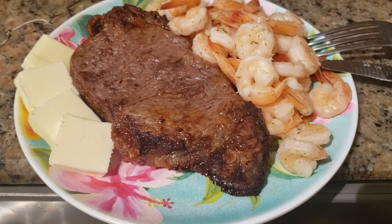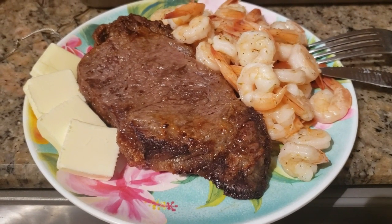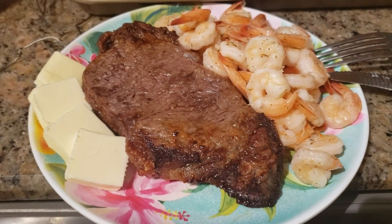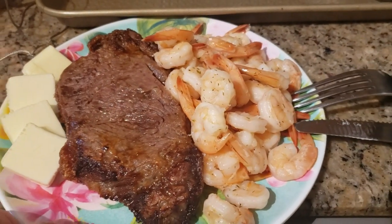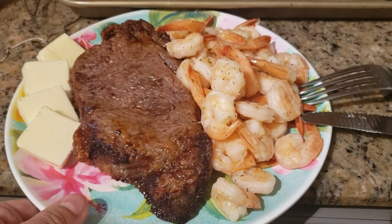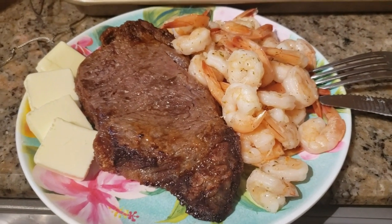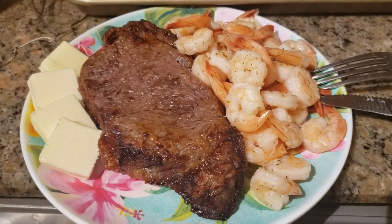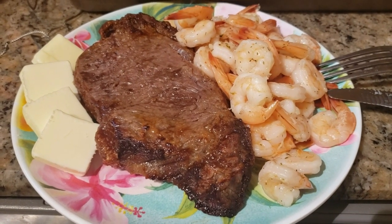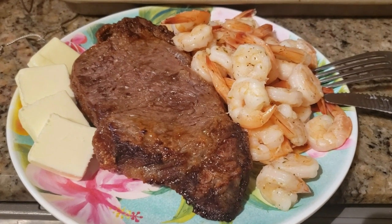I now have my one meal a day dinner plated up. As you can see, I have the air fried New York strip steak with some pats of butter on the side, and a substantial amount of the shrimp that I warmed up in a hot skillet with the Chef Chamois lemon herb butter. I'm going to eat while it's still hot. Thank you all for joining me this Thursday — I appreciate you all, take care friends.